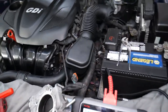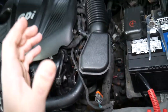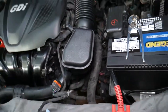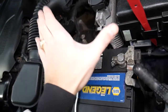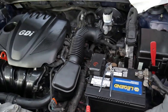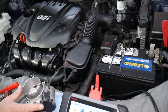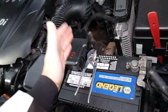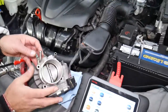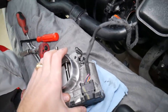When you're disconnecting electronic components or working close to the radiator fan, first disconnect the car battery on your Kia to prevent damage to electronics, engine computers, or your fingers from the radiator fan kicking in. It really matters which battery terminal you disconnect first — doing it the wrong way can cause expensive damage to the engine computer and electronics modules. We have a special video explaining the proper way; the link will be in the description below.